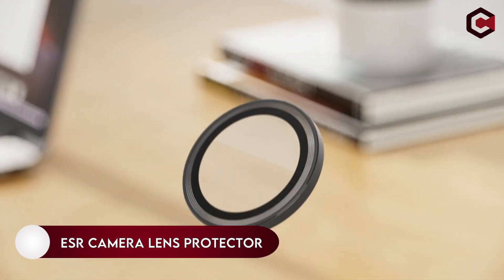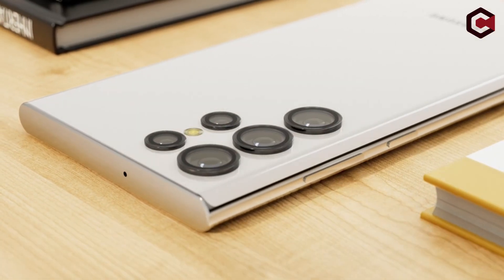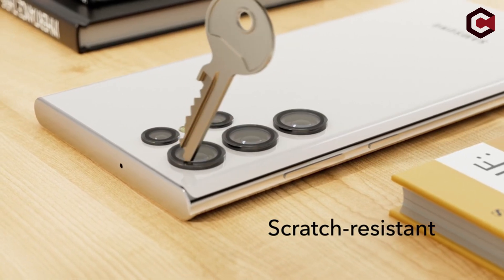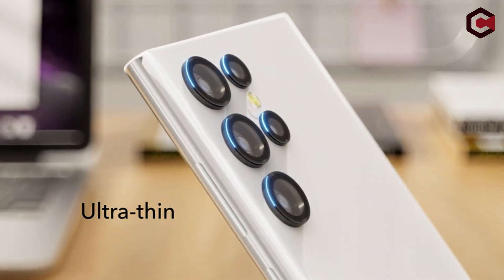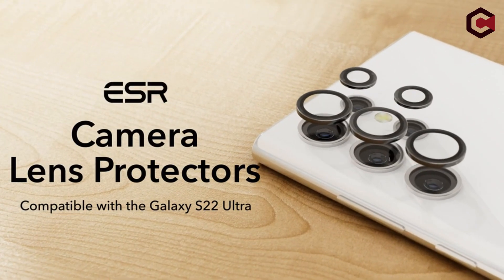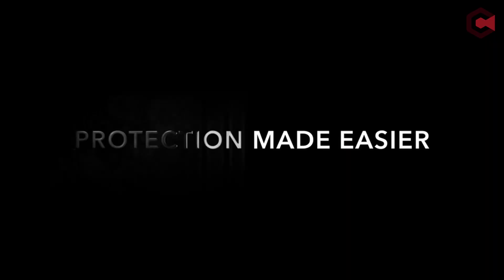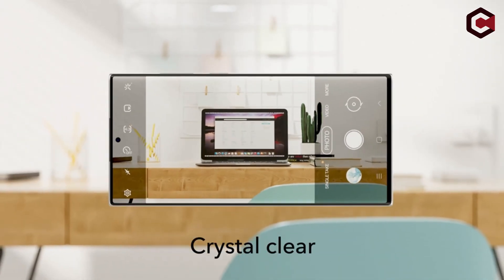On number 3: ESR Camera Lens Protector. So you can take high-quality pictures for a long time, keep your Galaxy S22 Ultra's lens protected. The camera lens protector is 99.99% transparent, so your pictures will remain clear and vibrant. You can use this protector to guard your lens from scratches caused by keys and other sharp objects. Installation is quick and easy with an included cleaning kit and installation frame.